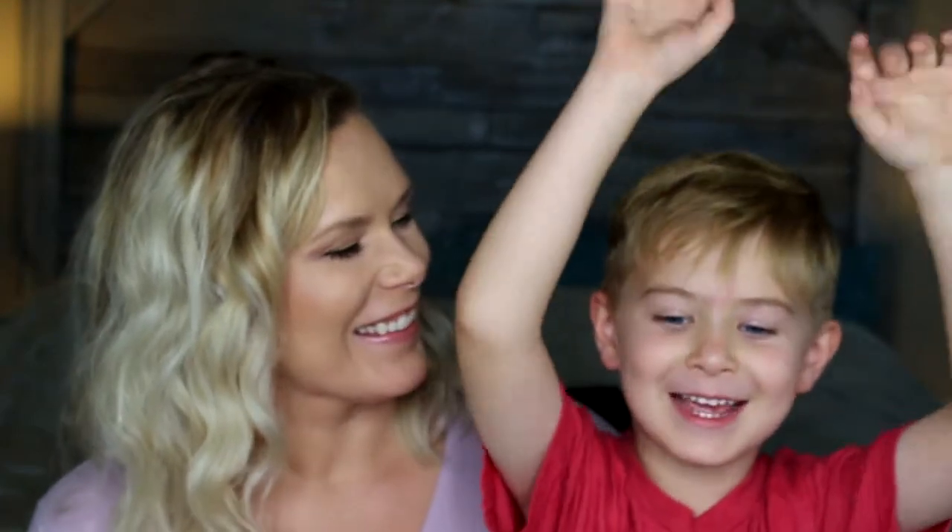Hey guys, welcome back to another video. This is my lovely little guy Jackson — he wanted to help me today. We are doing an unboxing of some new Colourpop products that I got and he's going to help me. I don't know if you guys have tried Colourpop or not, but they're awesome.